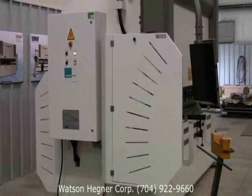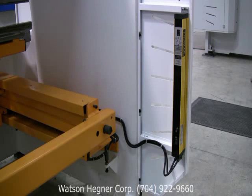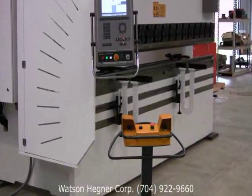Standard safety features of Ehrmok press brakes include electronically linked side guards, rear light curtain, and emergency stop buttons located on the machine control and foot pedal.